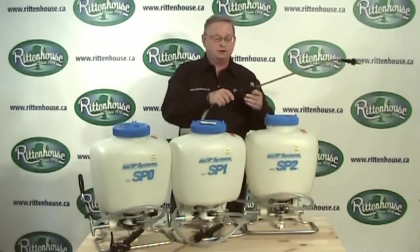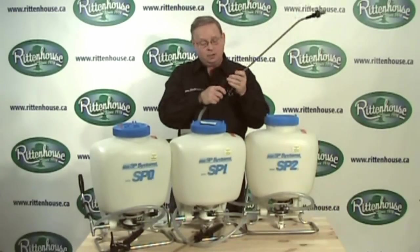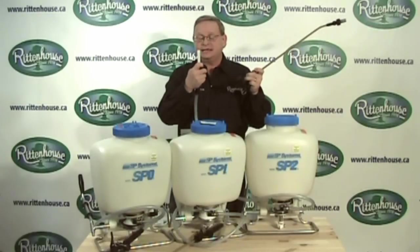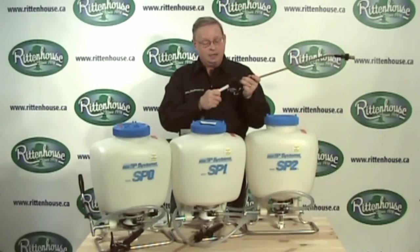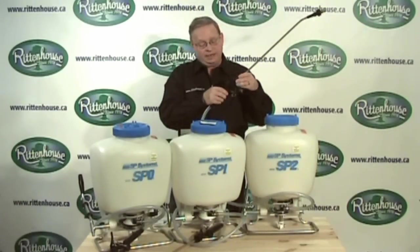Each of these comes with a filter in the handle. If you're out in the field and you're pumping away but not getting liquid coming through, you'll find that the filter is probably blocked and hasn't been cleaned. So take a look at this and keep it clean.